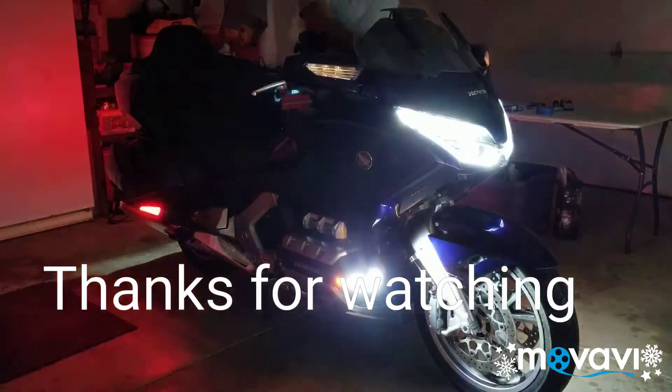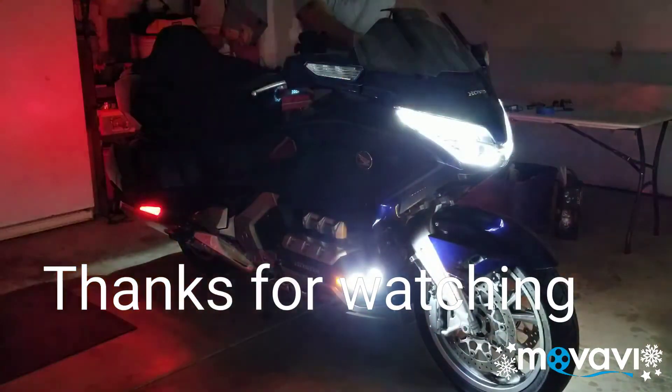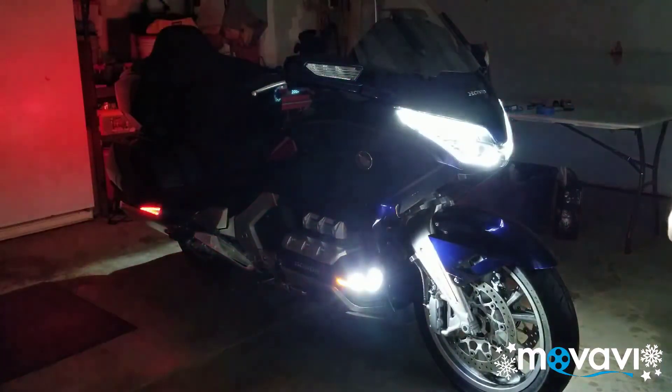I've got a couple of things on order, but they don't require taking the fairings off. So I'm going to wait on them and I'll do an update on that — they're small things I think. Keep winging it.